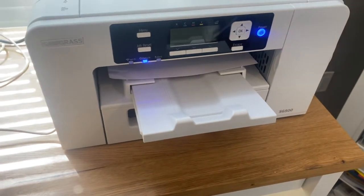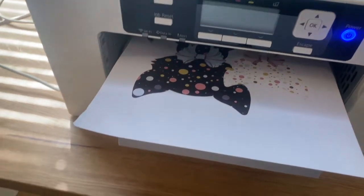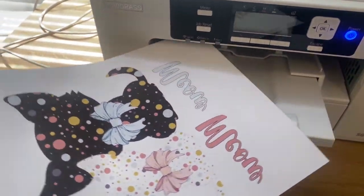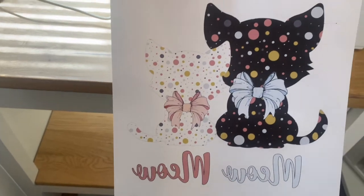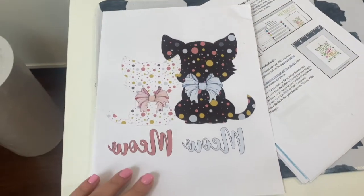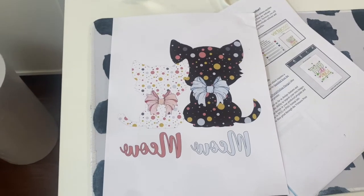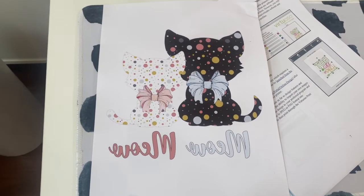Okay, so here it is — it's printing my image. And I think it's done. It did print it in reverse, so I'm going to take it over to my craft table and fire up the heat press and let's see how this turns out.